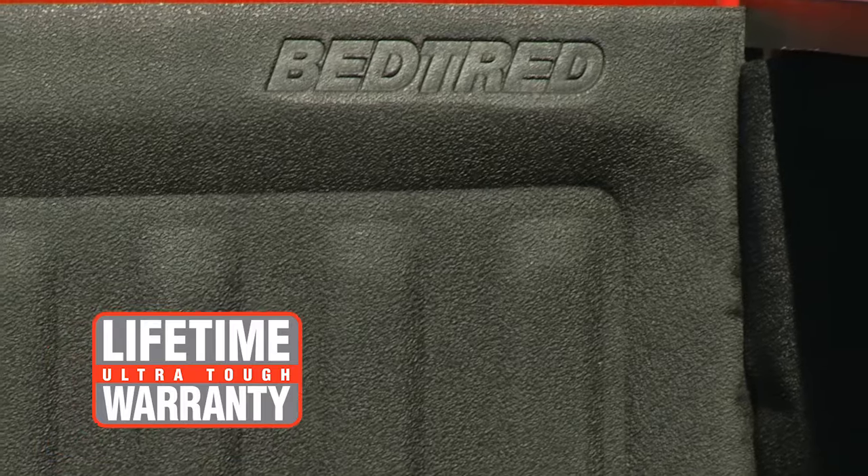Remember the spray-in liner we saw earlier that was faded and dirty? Now compare it to the great look of Bed Tread. This Bed Tread contains UV-resistant chemicals to prevent fading, chalking, and cracking. And it's backed with a limited lifetime warranty.